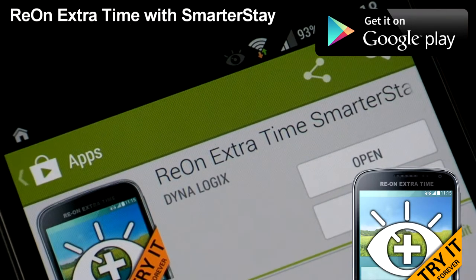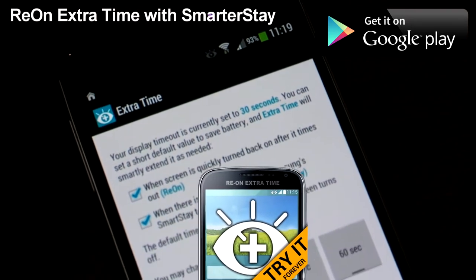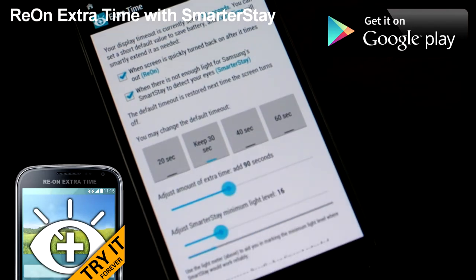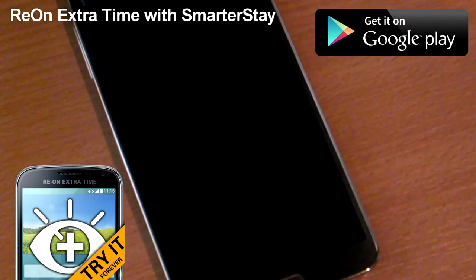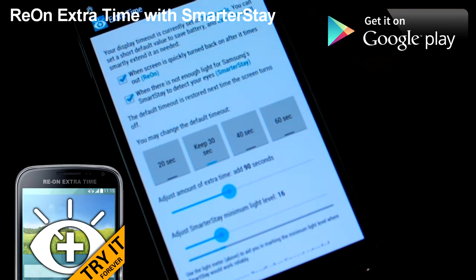But it doesn't work when there is not enough light. So I added another function into Extra Time and I call it SmarterStay. You can set a minimum light level under which, if there is not enough ambient light for SmartStay to work, it will also extend the screen timeout. I'm going to turn off the screen now — the light level was below that certain value — so when I turn on the screen, it shows that extra time was added because SmartStay might not work properly due to the low amount of light.